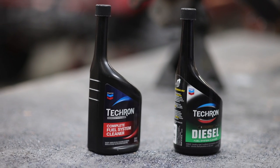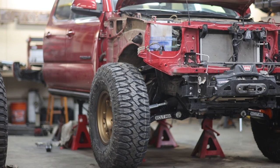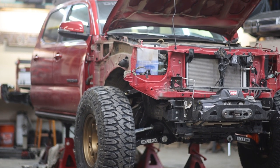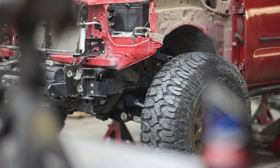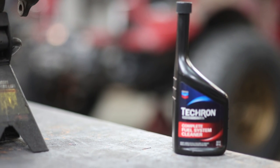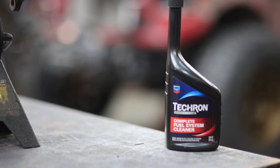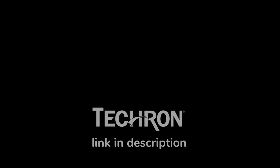Today's video is sponsored by Techron. The truck you're seeing in today's video is essentially a brand new 2021 Toyota Tacoma, but just because it's brand new doesn't mean preventative maintenance isn't important. One of the biggest things I do to all my vehicles is use Techron — gas, diesel, it doesn't matter. I use the right Techron product for the right vehicle to make sure everything runs exactly as it should and I don't have any weird deposits building up in my fuel system. If you're in the market for a high performance fuel additive, make sure you check out Techron.